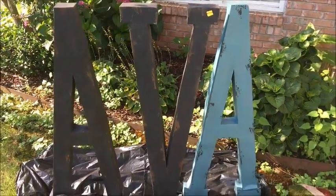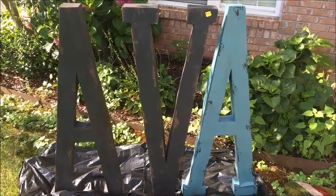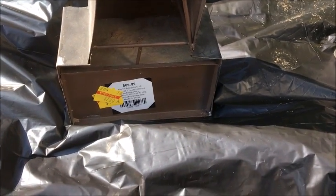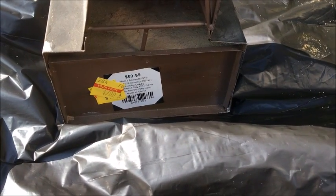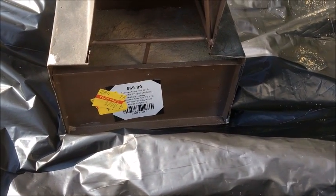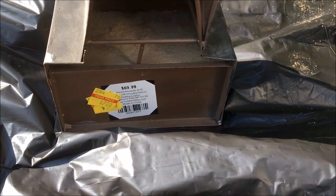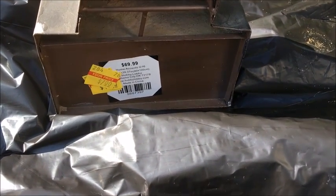When I went into Hobby Lobby they had a 90% off sale and they had these huge metal letters on sale for seven dollars — the original price was $69.99. I grabbed up the A, V, and A for a baby named Ava, and I knew I had an awesome project underway.